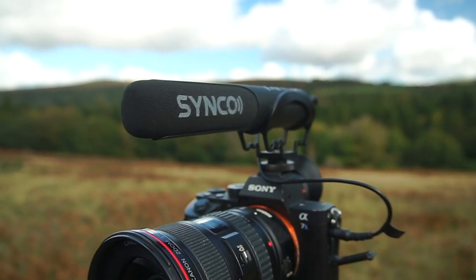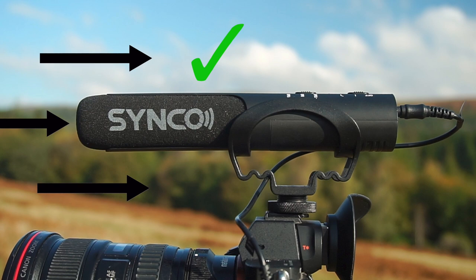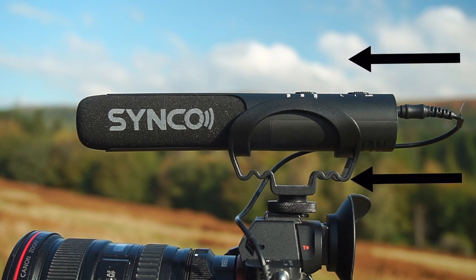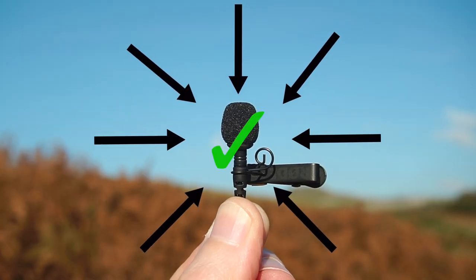These microphones sit on top of your camera and they are directional microphones, meaning they're designed to pick up audio that's directly in front of them and cancel out or reduce sound coming from the back and sides. Compared to a lapel mic, which is an omnidirectional microphone, meaning it is designed to pick up sounds coming in from all directions, or anything within its proxemic bubble.